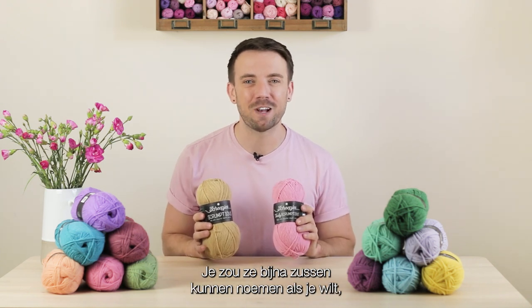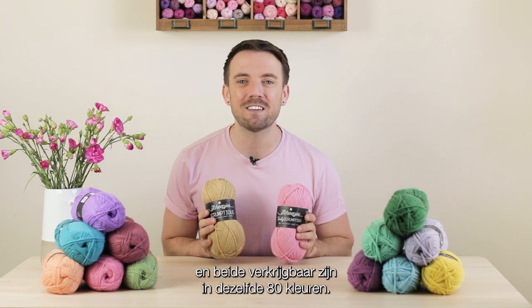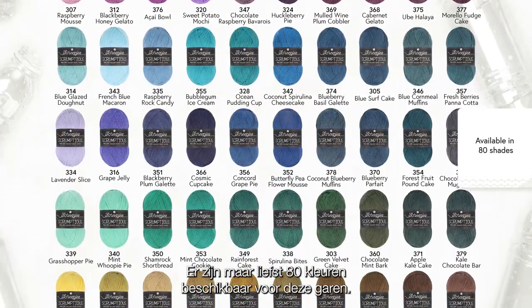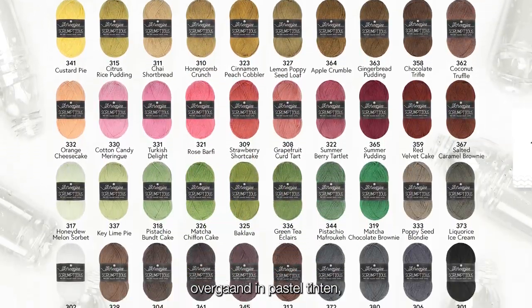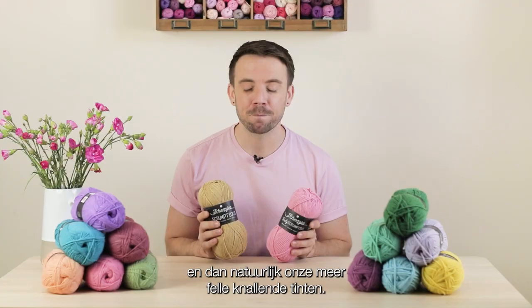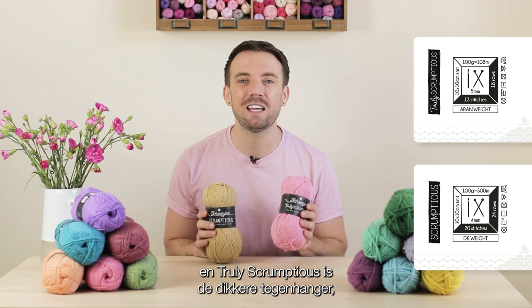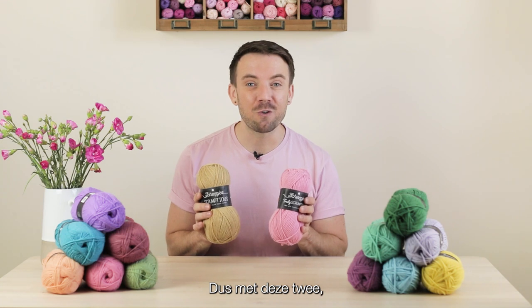Scrumptious and Truly Scrumptious are family members — you could almost call them sisters — due to the fact that they share the same fiber content and are both available in the same 80 shades. Yes, you heard that correct: a whopping 80 shades, from deep dark earthy tones, moving into pastels, and then more vibrant popping shades. The difference between the two is that Scrumptious is a DK weight yarn and Truly Scrumptious is its thicker counterpart, being an Aran weight yarn.